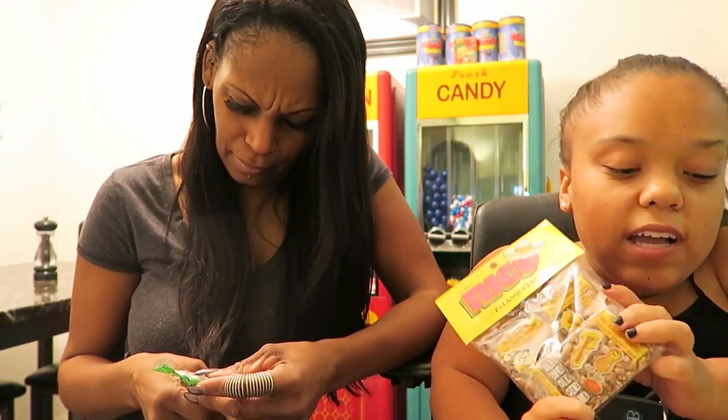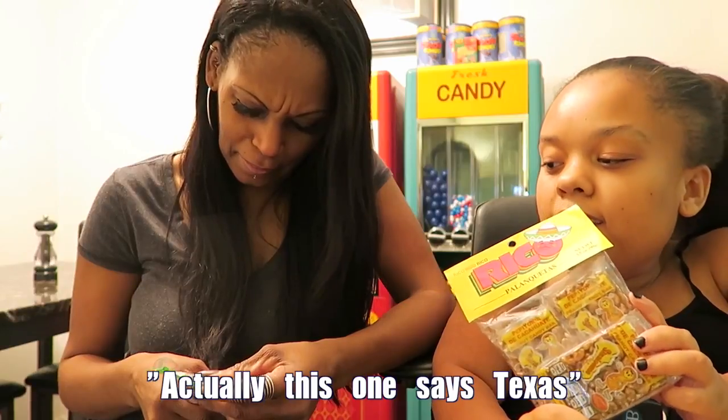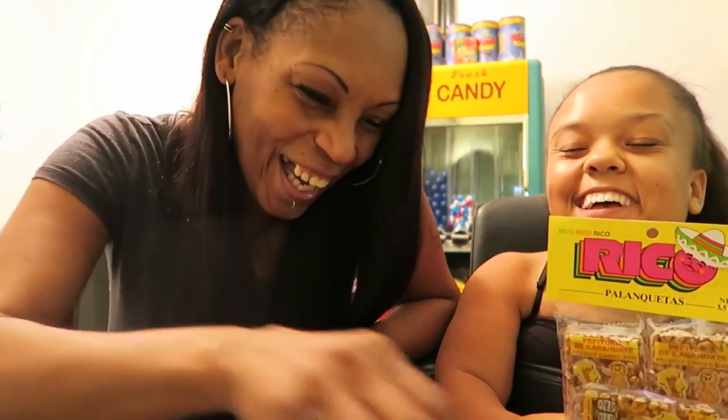Anyways, we're gonna try these candies. So what we're gonna do is we have 10 Mexican candies here, and we're gonna try five of them on my channel and five of them on my mom's channel. So don't forget to go to her channel after you watch this one — the link is below. Go check out her video where we try the other five candies.